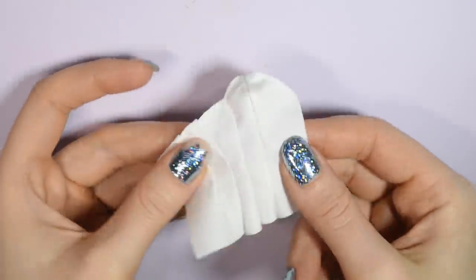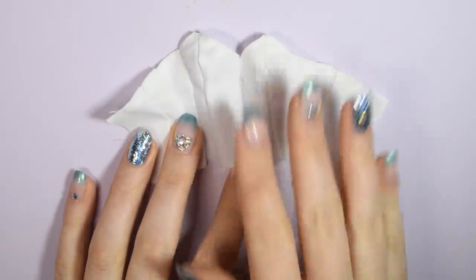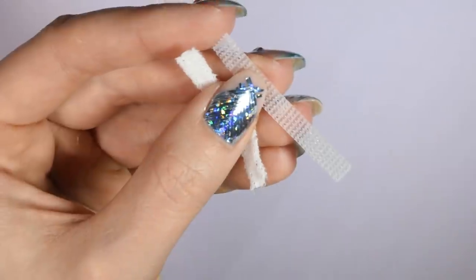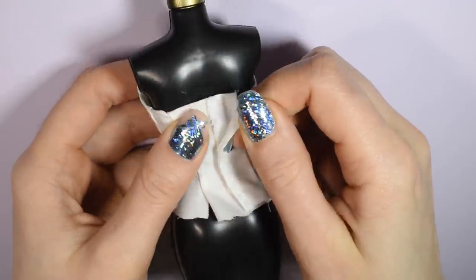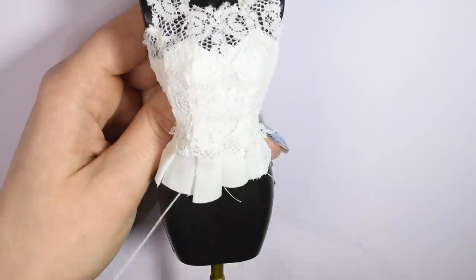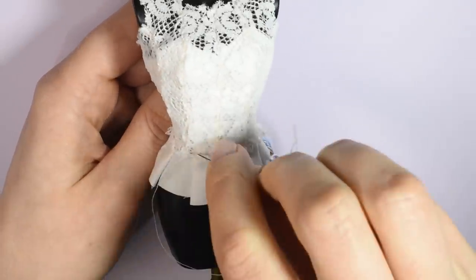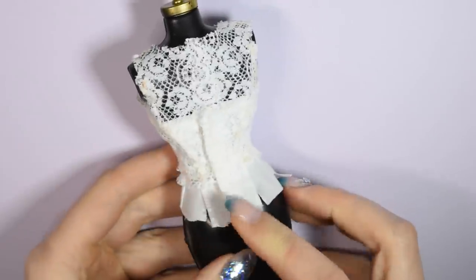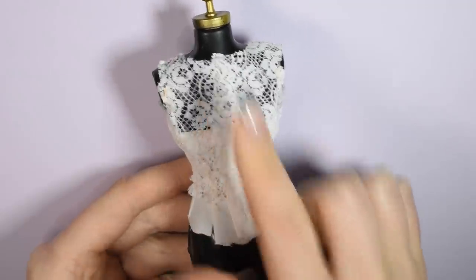Make the other half the same way and sew them together. That's the basic bodice. Now you want to take a piece of velcro and sew that onto the back so you can add it onto the doll. Now we're going to add the lace top on top of the bodice and then stitch them together at the bottom and up the sides. Cut away the excess lace that overlaps over the velcro in the back and sew it down, but leave the top of the back of the neck overlapping for now.